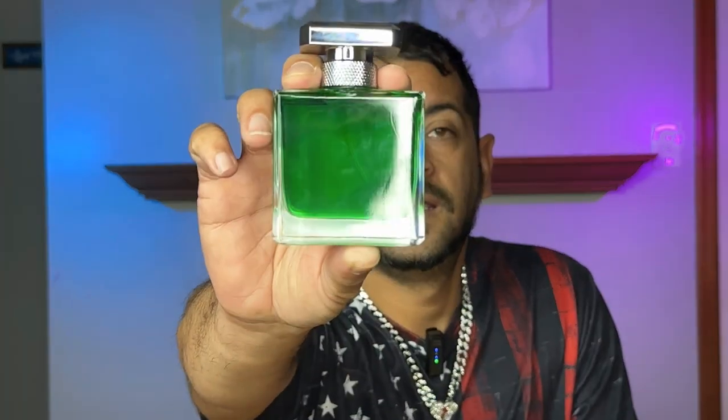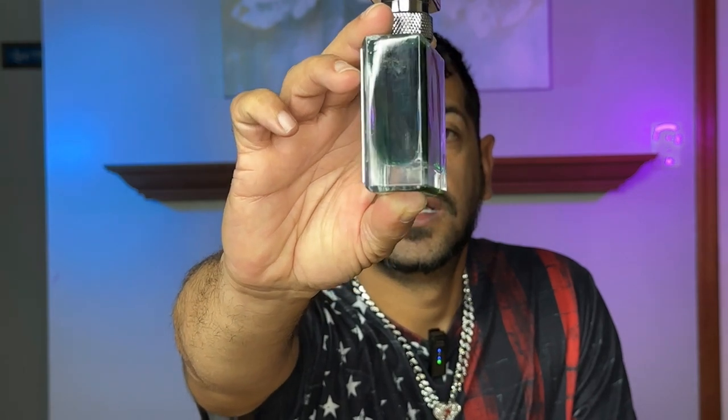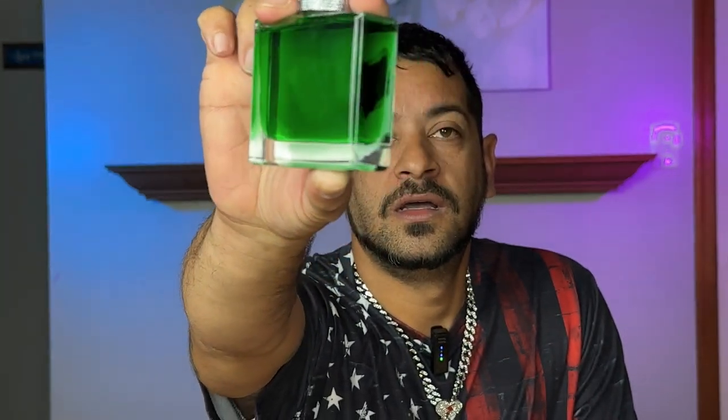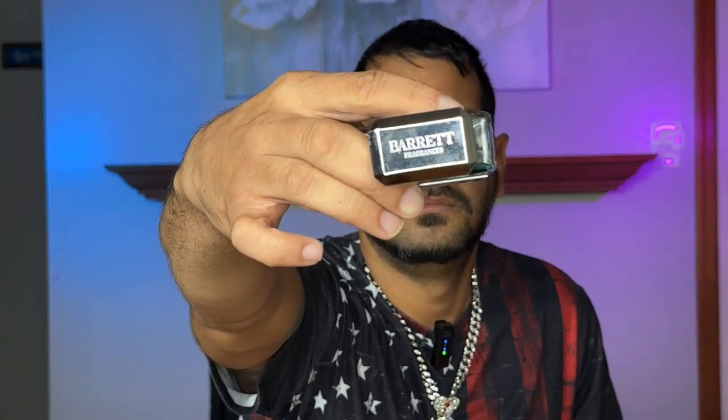You gotta see the juice y'all — look at that green juice. There you go, see that metal cap etched in there. Got a metal plate in the front. Barrett Fragrances Extra Double Forte, which is 40 percent oil concentration, and that helps it stick to the skin and improves the longevity of the fragrance.